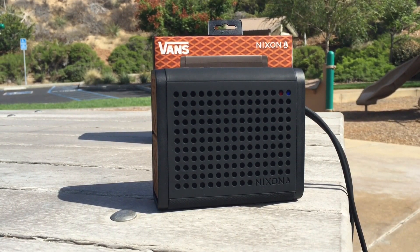As you guys can see, this thing definitely packs a punch as far as sound goes. It actually gets a lot louder, but I don't really want to play it as loud as possible — I don't want to distort the video in any way.